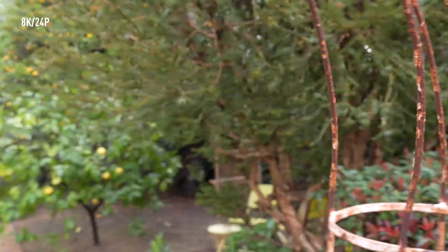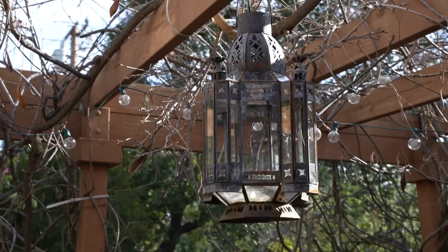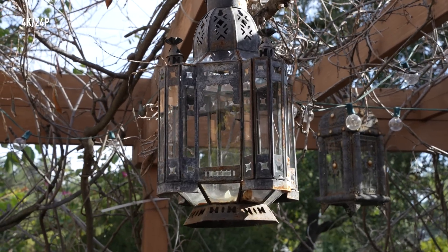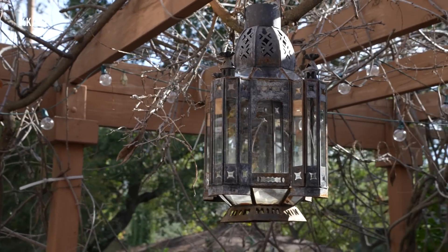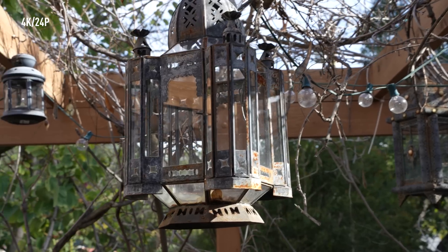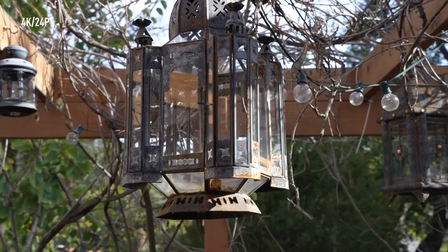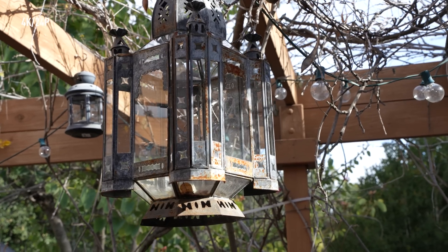I don't necessarily want to call this a weakness because I honestly don't know how many people would buy this camera to shoot 8K videos. But in 8K, there's horrendous rolling shutter and any form of movement can turn everything into jello. It does get a little better in 4K, but it's still present. In 1080 it completely goes away. For what it's worth, the video quality is good and the new IBIS works really well in video. Some of the newer features from other cameras have been carried over as well, like the active mode stabilization and focus breathing compensation. Unfortunately the active mode is not supported in 8K, but not sure how useful that would be anyway.